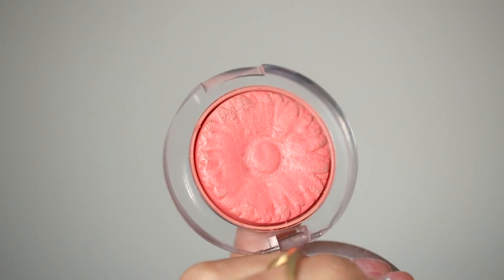For cheeks, I'm taking Clinique's Peach Pop, which is the peachiest blush that I own. One tip with blush is the rounder you make the shape, the cuter it looks, versus the more angular it is, the sexier it looks. So generally, any kind of Kpop inspired look is mainly going to be the round shape.